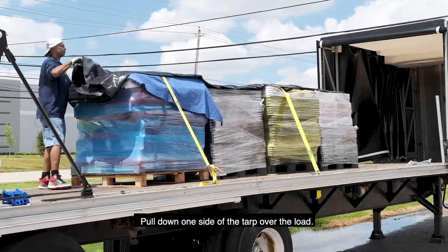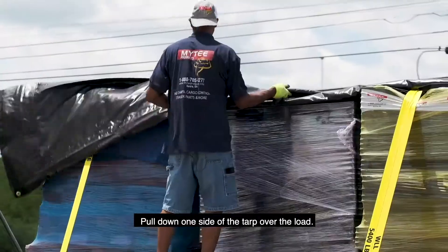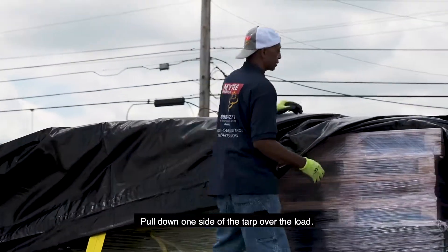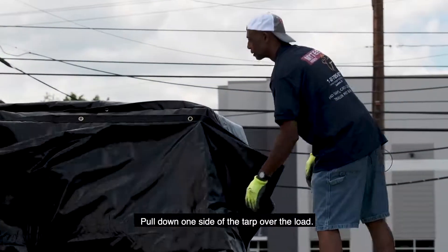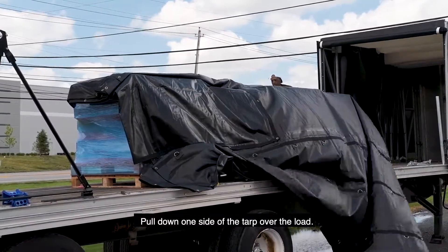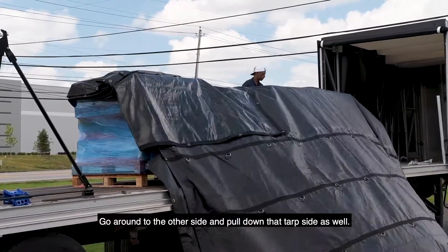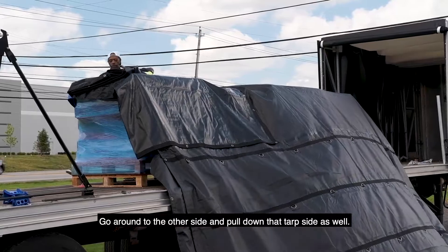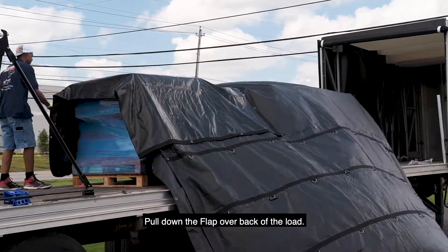Pull one side of the tarp down over the load. Go around to the other side and pull that side of the tarp down as well. Pull down the flap over the back of the load.